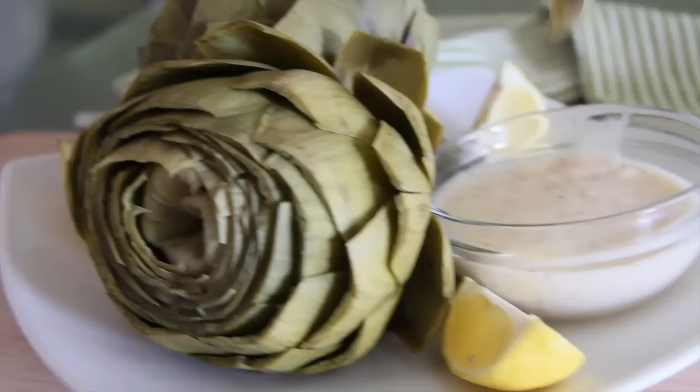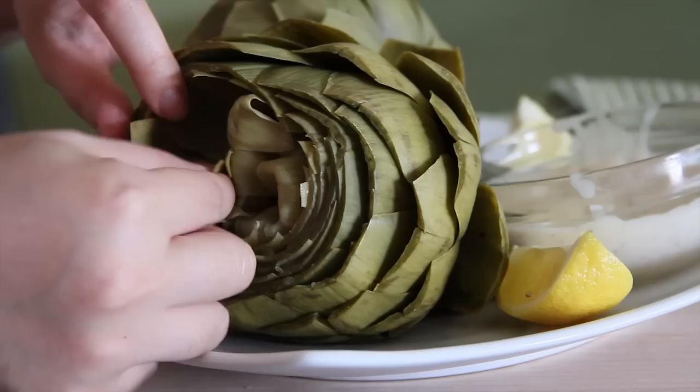To eat the outer leaves, dip them into the sauce and use your teeth to scrape the artichoke meat off, then discard the leaves. For the leaves that go towards the center, they're more tender because they make up the heart, so you can dip them into the sauce and just eat the whole thing. Just stop when you get to the center, which is the choke — you can eat everything else except for the choke.